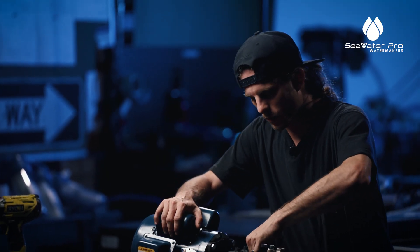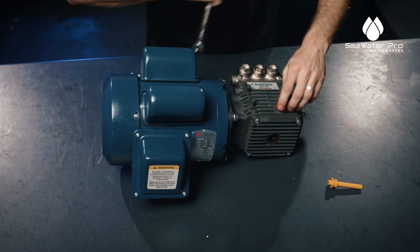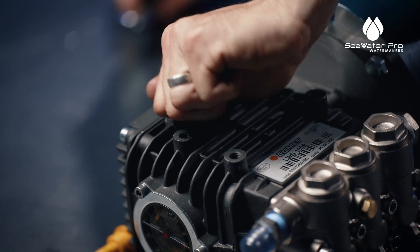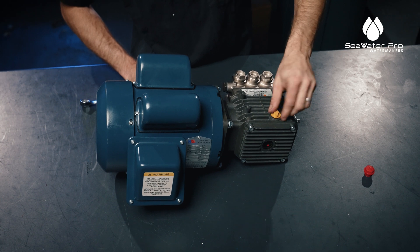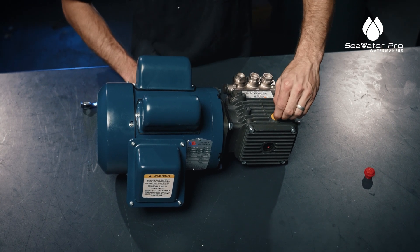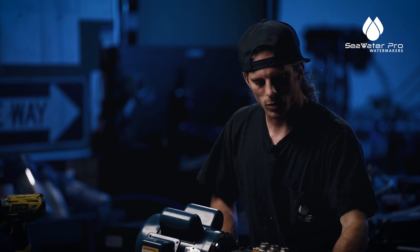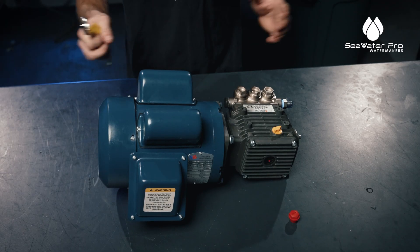Now we're going to take our 11/16th wrench and take the oil cap off. We are going to replace it with the breathable dipstick. This dipstick is going to allow the expansion of air inside the pump to escape. The original cap is more of a transport cap that won't leak if you need to move it. And that's the first setup to the Sea Water Pro water maker.